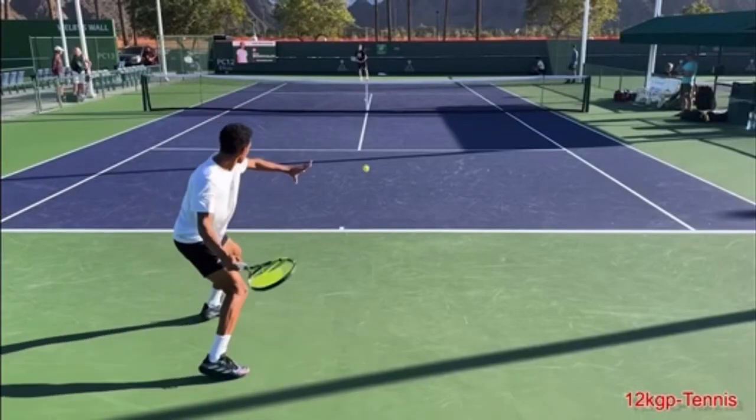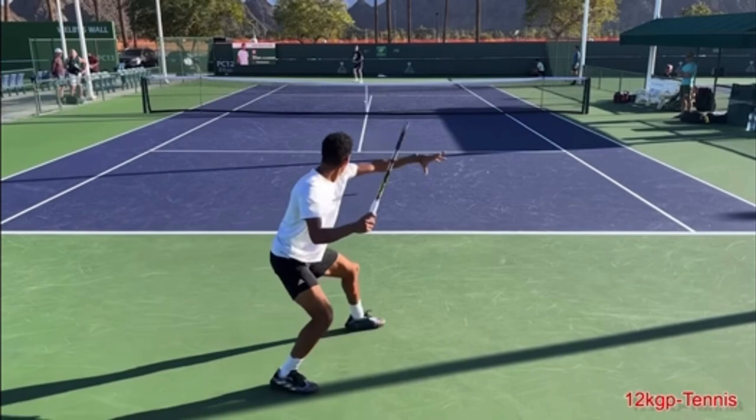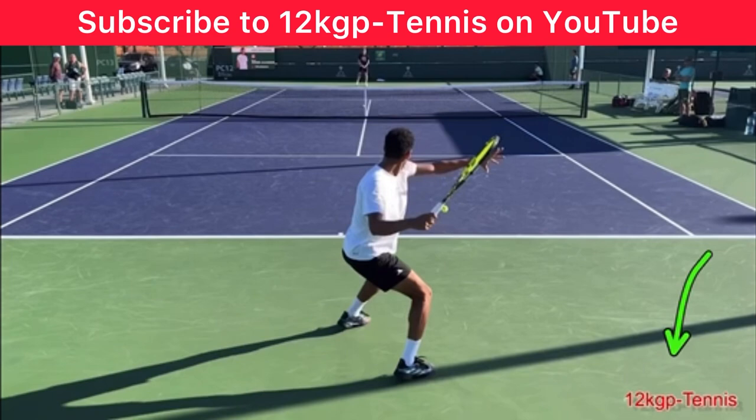Here are three things you can copy from the Felix Auger-Aliassime forehand to help improve your forehand. This video is courtesy of 12KGP Tennis on YouTube — make sure you subscribe to their awesome channel. I've put their link in the description below.